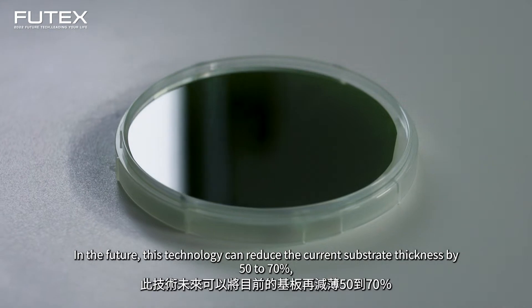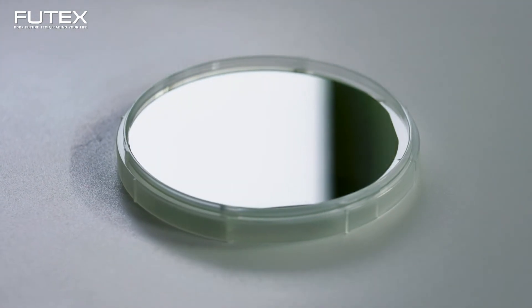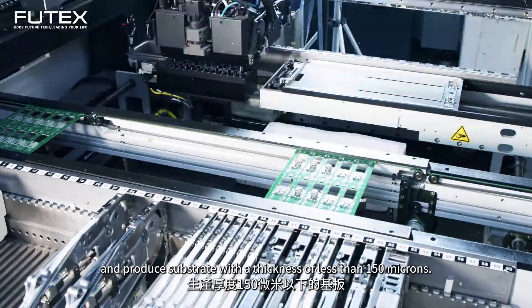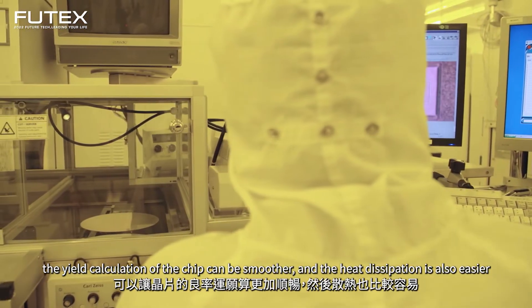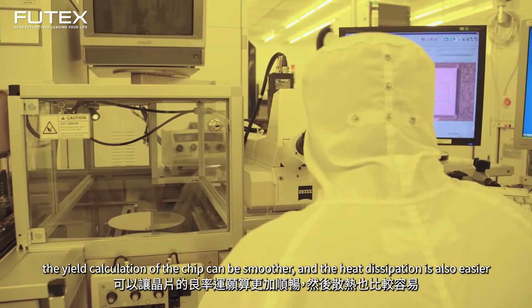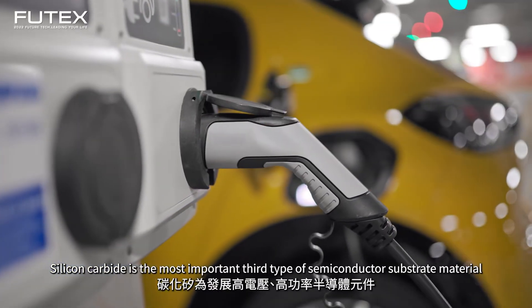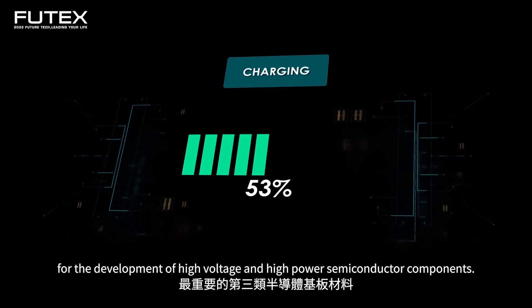In the future, this technology can reduce the current substrate thickness by 50 to 70 percent and produce panels with a thickness of less than 150 microns. After making it thinner, the yield calculation of the chip can be smoother and heat dissipation is also easier. Silicon carbide is the most important third-type semiconductor substrate material for the development of high voltage and high power semiconductor components.